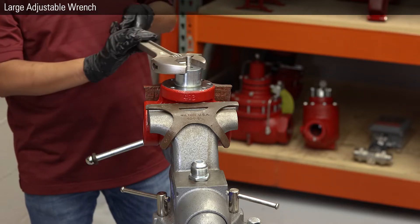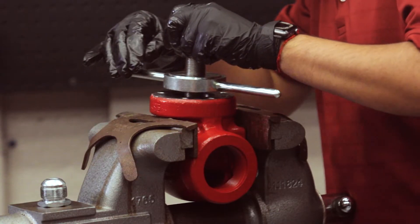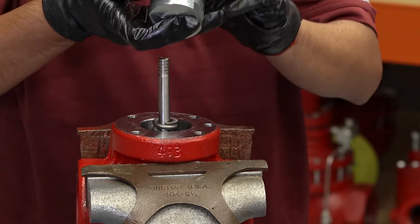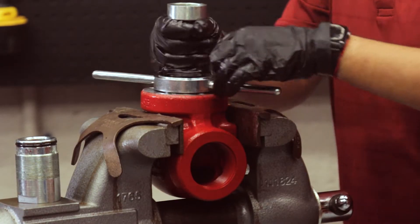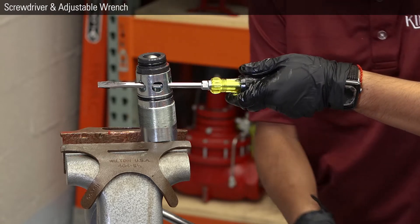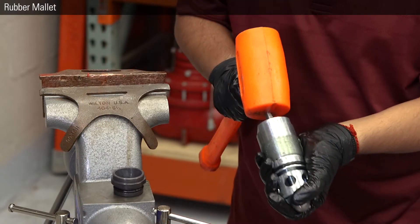Use a large wrench on the two flats to remove the stuffing box assembly from the body. If the seat separates from the cage inside the valve body, use a Kimray seat removal tool. Another problem could be that the cage comes unthreaded from the stuffing box and stays in the valve body. Flip the Kimray seat removal tool over and thread it onto the cage and remove it all in one piece. Insert a screwdriver through the cage to hold it still while you remove the seat with a wrench. Then use the screwdriver to loosen the cage by a few rotations while keeping the threads engaged. This will remove tension from the stem so that you can pull it out — you may need to use a mallet.